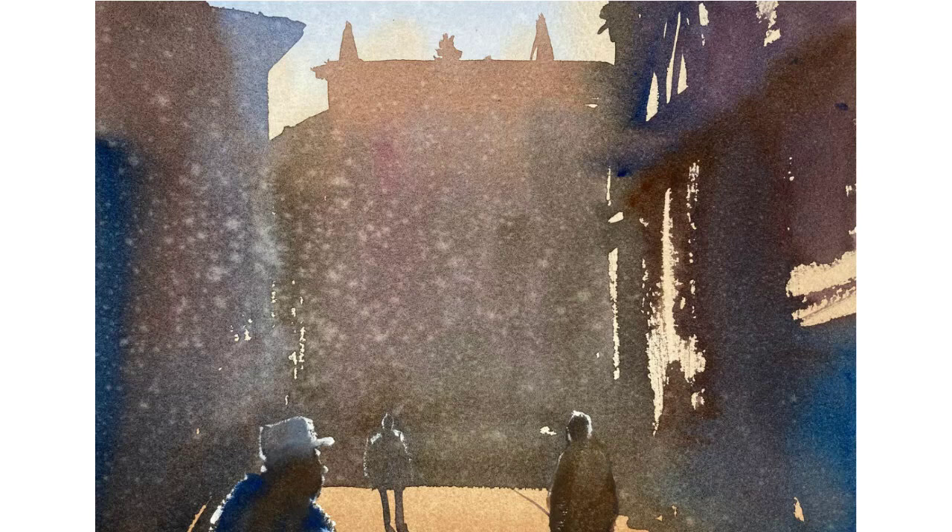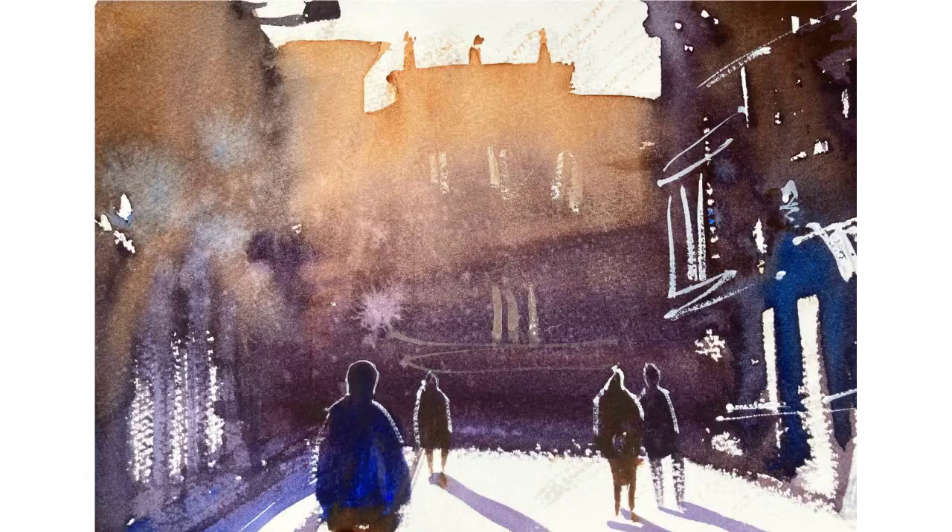The way the figures blend almost into the background, apart from these little highlights — I think that's very good. And the texture: I got the texture on the buildings from spraying with a water bottle. I thought this was a very good first attempt.